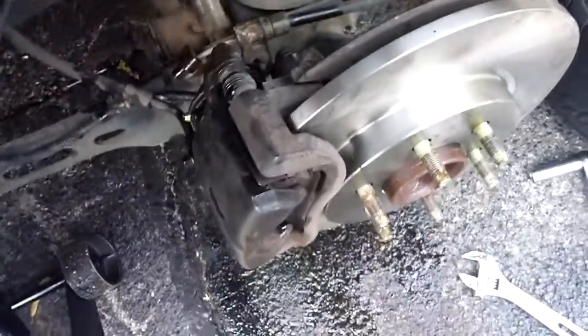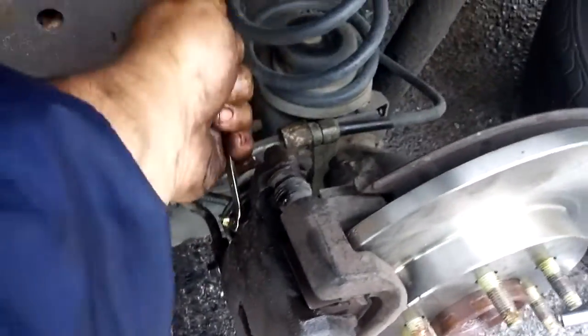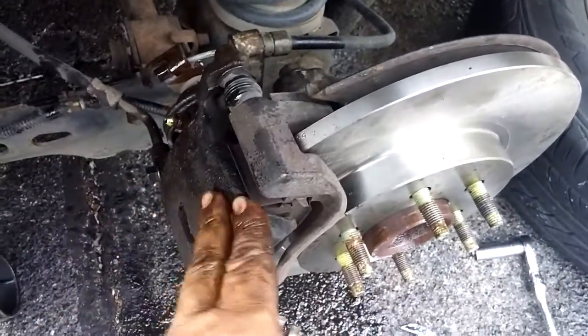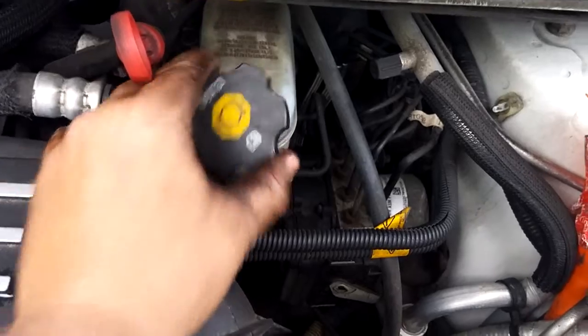Make sure you tighten everything up good and tight — not too tight, not strip-it tight, just tight enough that you know it's not going to come loose. Make sure all your bleeders are tight. Go ahead and check to make sure your brake fluid is good, because whenever you put all this back together you're going to have to pump your brakes and make sure you've got good braking. If not, you're going to bleed them after this process. Your brake fluid goes right here.